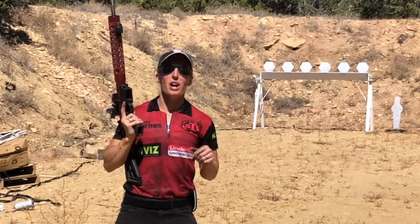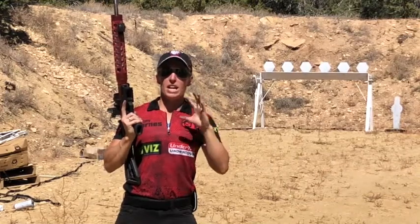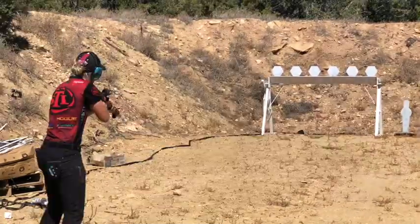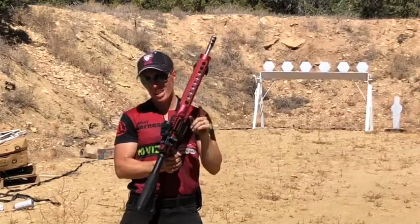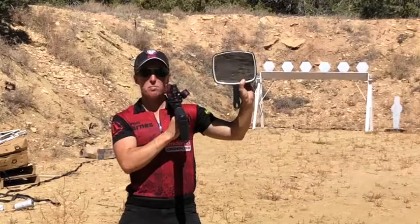Hey gun lovers, Lani Oakley here. I'm out at the range shooting the famous MGM plate rack here behind me. I know there's a ton of videos with people mowing down the plate rack at blazing fast speeds, so I'm gonna try something a little bit different — I'm gonna try to honor the great real Annie Oakley and shoot it backwards with a mirror.